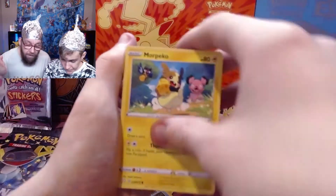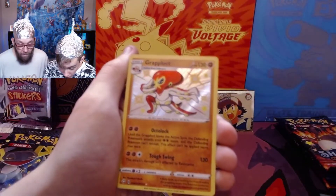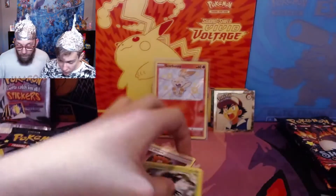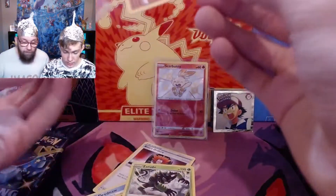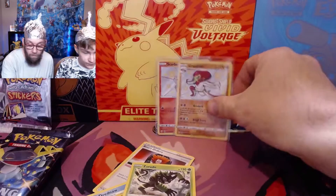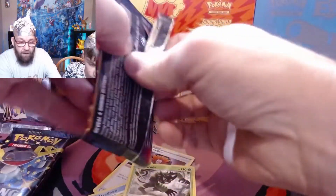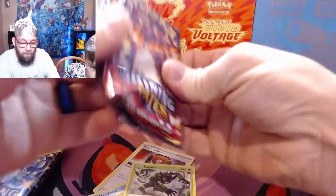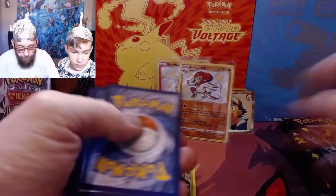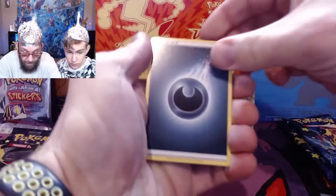Just to remind you guys, the Charizard that we are searching for will be in that slot right there — the shiny slot, the baby shiny slot, the reverse holo slot, whatever you want to call it. Everybody watching this video has probably pulled one, except for us. We have yet to pull one. We've got every other Charizard except for the Hidden Fates one, but the Charizard VMAX from this set — maybe it's in this box.